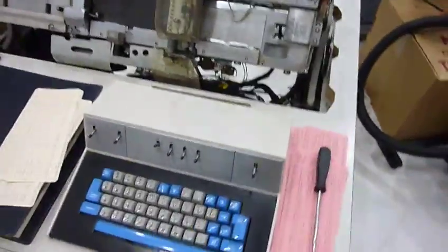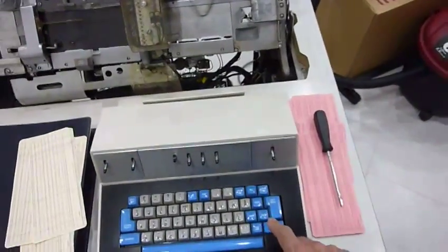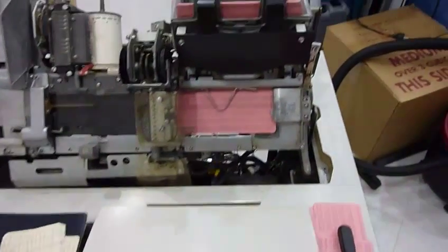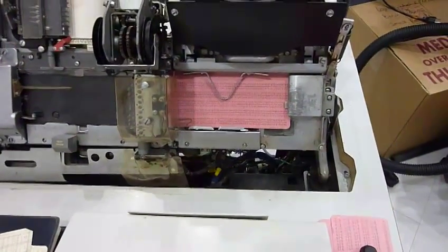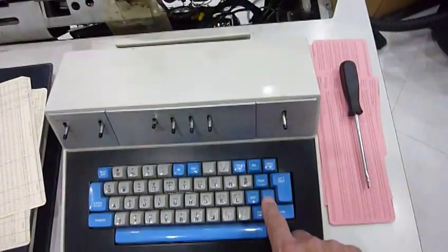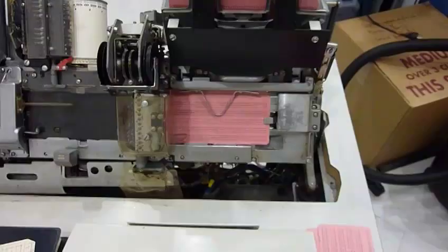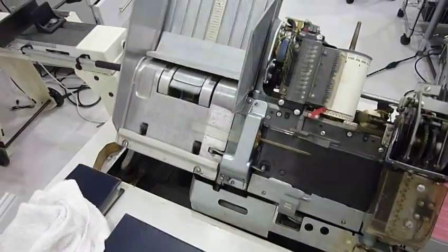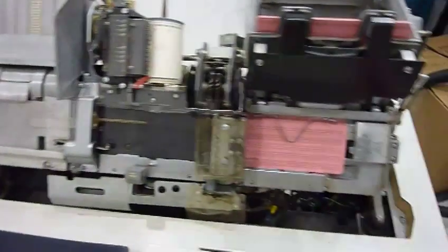I discovered that if I just turn it on and right away try to feed, it now works. Not only does it work, but I can also register the card. That works too, and the other end would get it too.